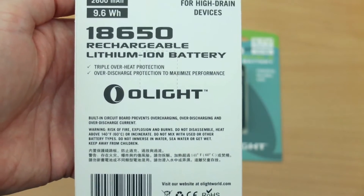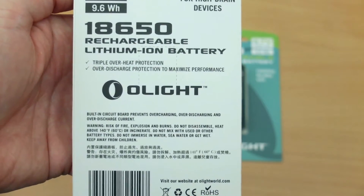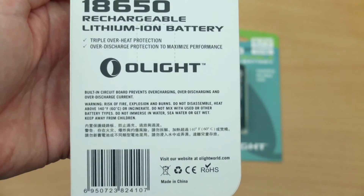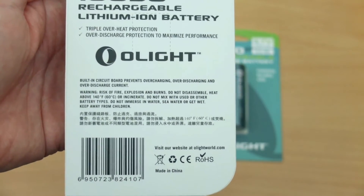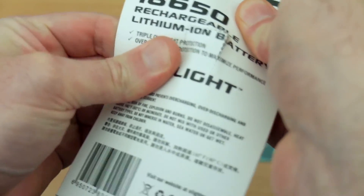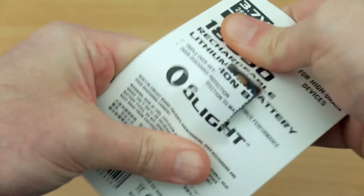On the back of the packaging it just goes through some of the specifications. These are designed really for torches — if you're vaping and things like that, you'll probably want higher wattage and amperage batteries, up to around 20 amps for the ones I usually use or possibly higher. But these are for general purpose use: flashlights, torches, and such.